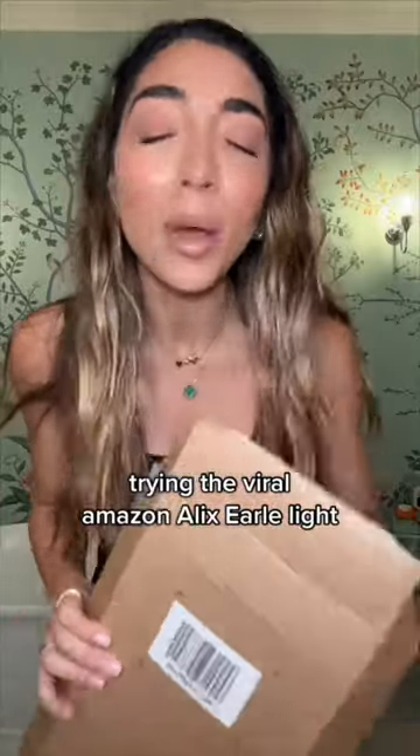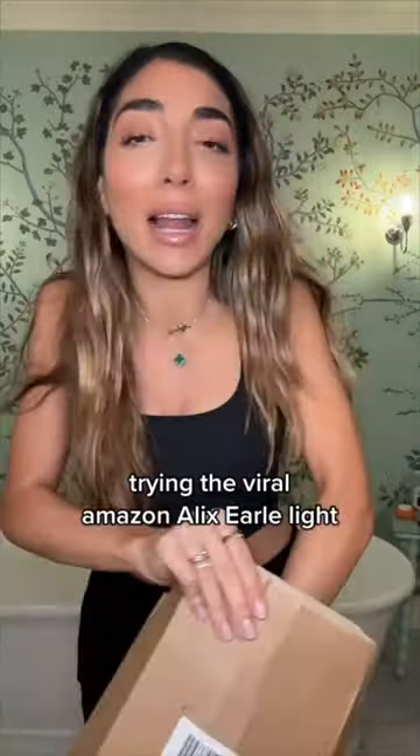I have never seen so much hype about a light in my life. This is the Alex L light — I thought it would be sold out because it's all over my TikTok feed. It's from a brand called New Owner, and the light is really, really thin. In the box you get the clip, the charger wire, and a phone holder.